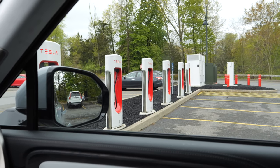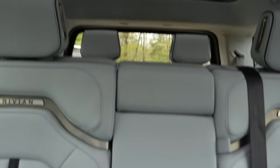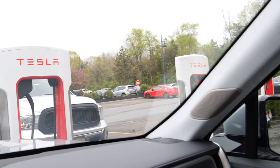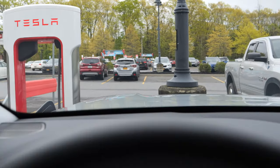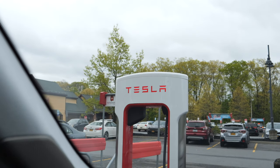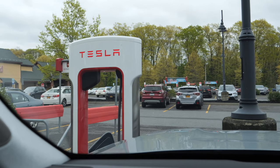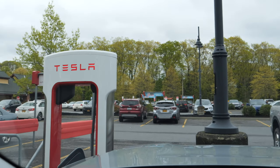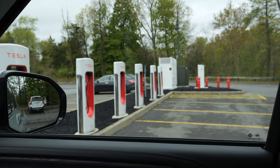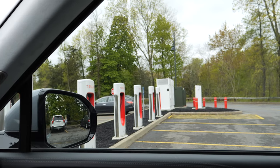So that is a Rivian R1S — a big three-row SUV. I have a review of this up already and I'm going to have a more comprehensive review, but I wanted to show you the Tesla charging setup. If you liked this, click like and leave a comment below. What do you think of Tesla opening up their chargers to non-Tesla vehicles? Is that a good idea, or are you a Tesla owner who thinks lines will be longer? Let me know in the comments. Thanks a lot for watching.